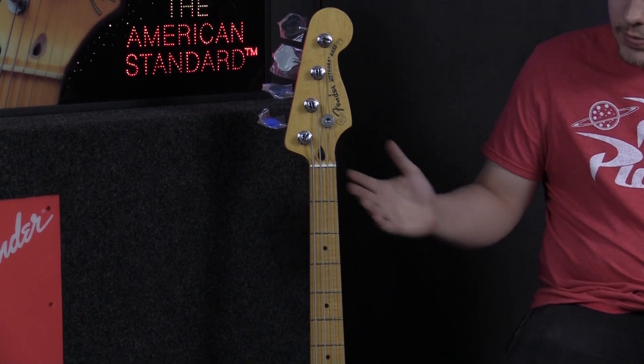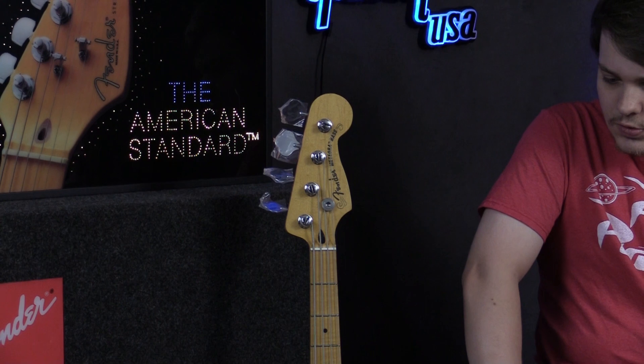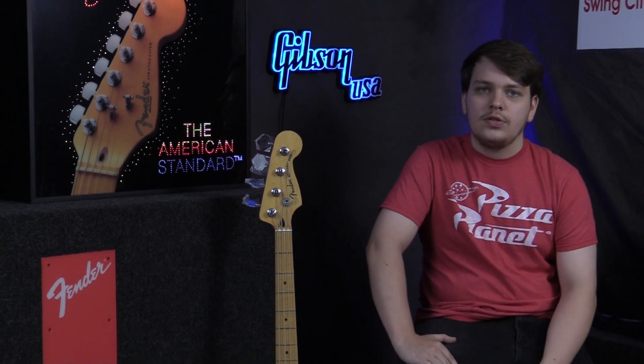You have medium jumbo frets on a maple neck, which is always a beautiful thing to see. It's a 12-inch radius — a nice flat radius — so you can do a lot of fast stuff as well as slow stuff. That pretty much covers most of the specs on the bass.